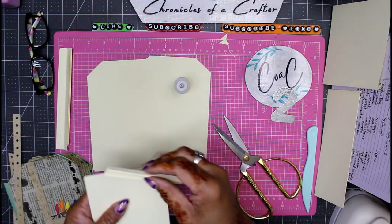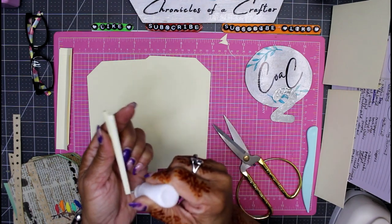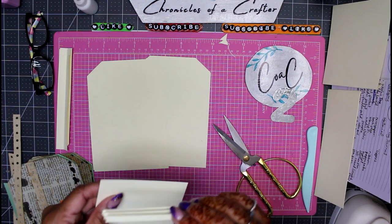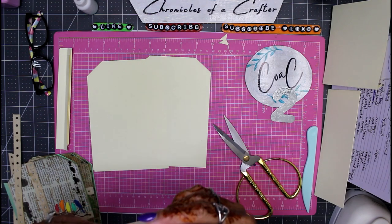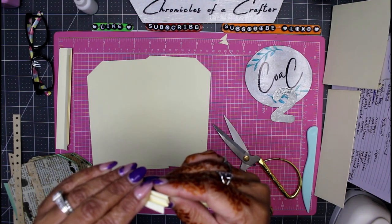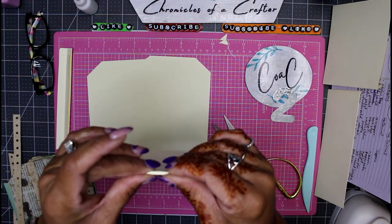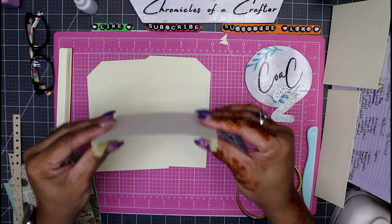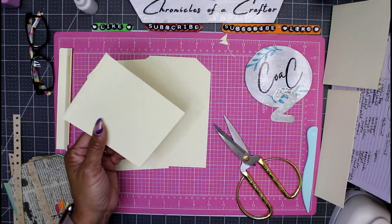I'll accordion the other side as well — just a little bit of glue right on the edge of the tag. There's our other pocket. We'll decorate the front of this and then we'll put our scalloped thumb notch in there.